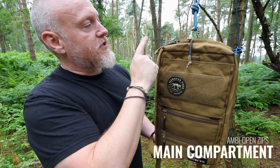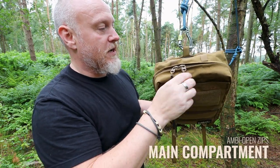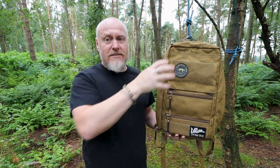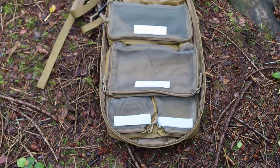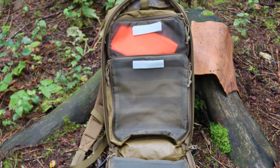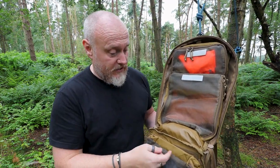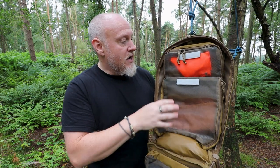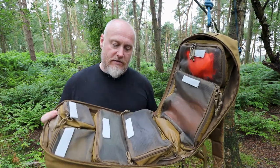Now let's get into the inside — I'm sure this is the bit you've been waiting the last 14 minutes to see. There are two large YKK Size 10 zips with paracord pulls, and this is a full clamshell opening, which is great. Not a lot of TT packs fully clamshell open — some of the smaller packs like the Modular Day and Essential pack don't — so it's great to have it here. All the stitching on the inside is nicely reinforced.